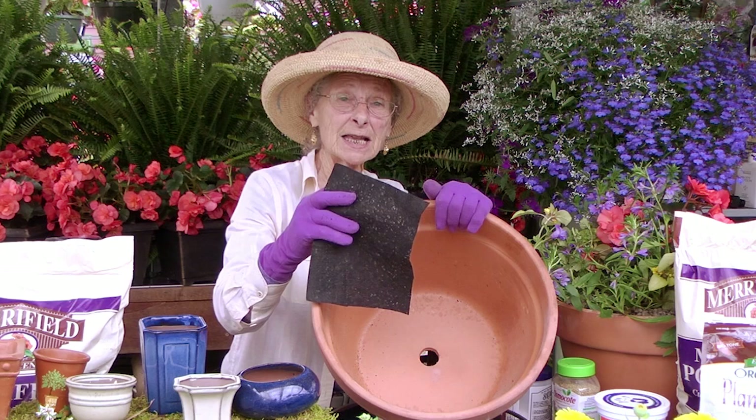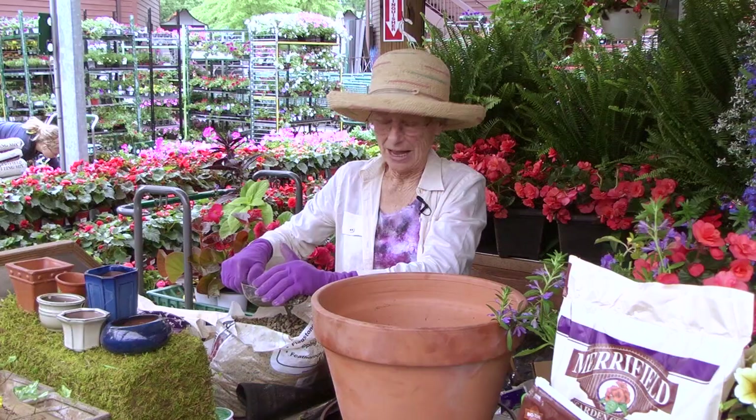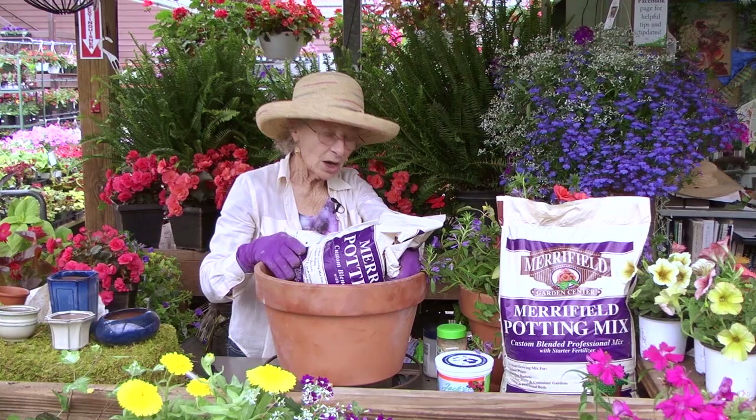Place a piece of landscape fabric over the hole that is in your container. Why? Because you want to keep the critters out and the soil in. Over that piece of landscape fabric, I always place some small stones — it assists with drainage and you just have to cover the bottom of the pot.